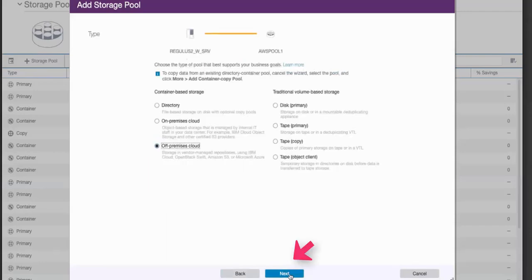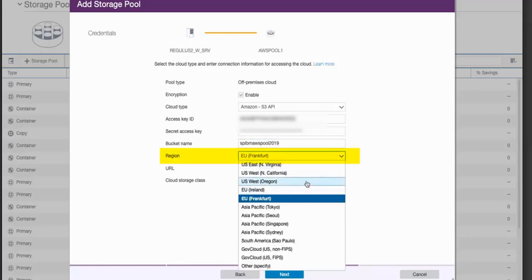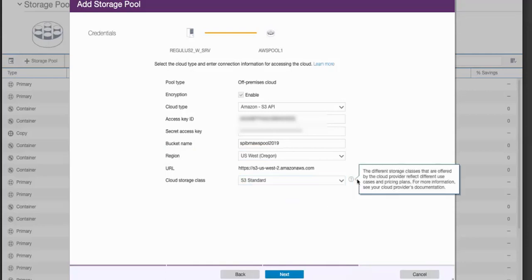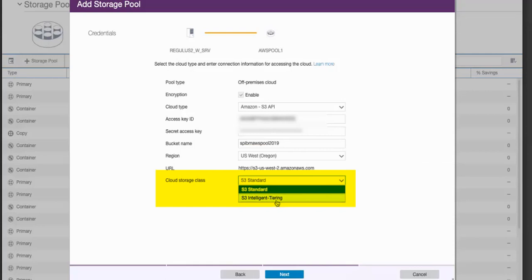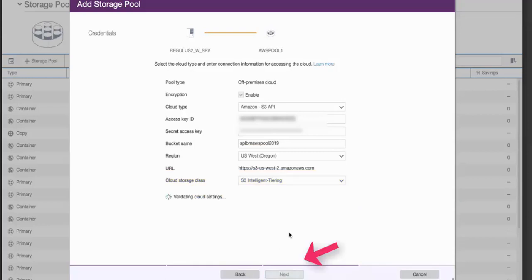Choose off-premise cloud and click Next. Go ahead and choose the type of cloud — in this case, Amazon. Enter the access key ID and secret access key that you received when you set up the Amazon AWS service. Next, either enter an existing bucket name or a new bucket name — if it's new, it will actually create that bucket on Amazon AWS for you. Choose a region closest to where your servers are; we're choosing US West. Now for the new piece: choose either the AWS S3 standard class or S3 Intelligent Tiering. We'll go ahead and choose Intelligent Tiering, then select Next.